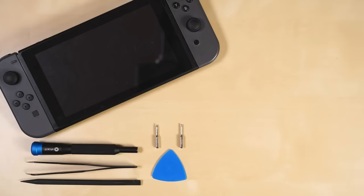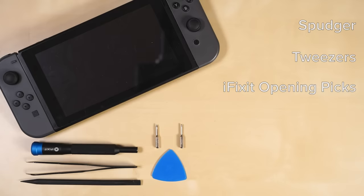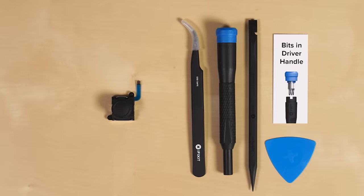For this repair you'll need a spudger, tweezers, a set of iFixit opening picks, and the following bits: a TriPoint Y00 and a Philips 00. You'll also need a replacement joystick. If you need any of the parts or tools we just listed, we've got good news for you — we've got a Joy-Con fix kit that has all the parts and tools you'll need over at iFixit.com.